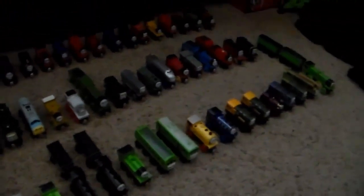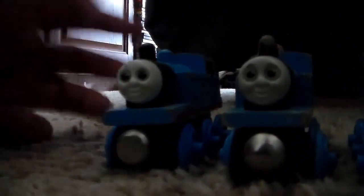We're going to go ahead and transition into the duplicate section after I put all these guys away. All right, so we're back with the duplicate section. It's a significantly smaller section, but I do have quite a few Thomases as any Thomas Wooden Railway fan would have. So let's go ahead and begin.